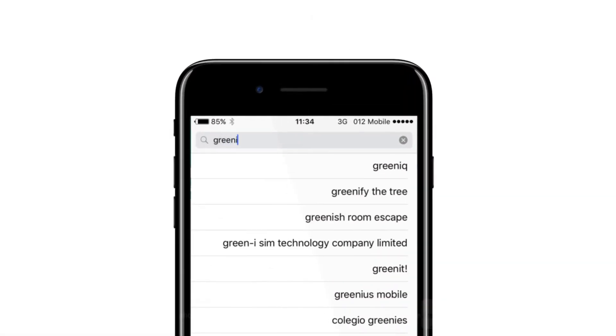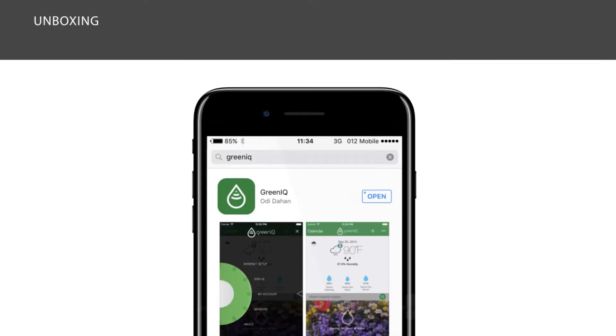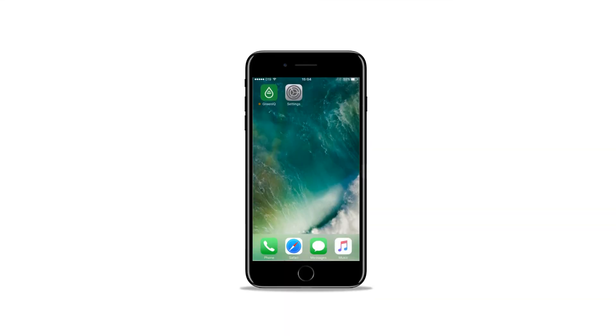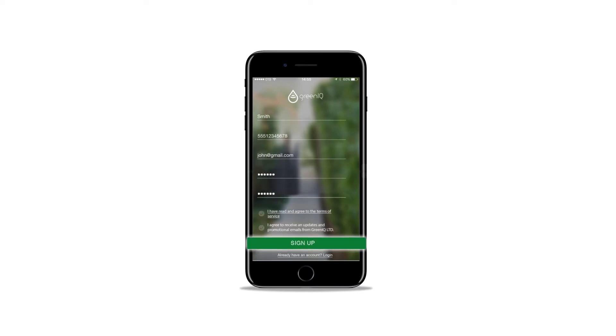Download the GreeniQ App to your smartphone from the Play Store or App Store according to your device type, Android or Apple. Open the GreeniQ App, choose your language, and click the Sign In button. Fill in all the fields on the screen.